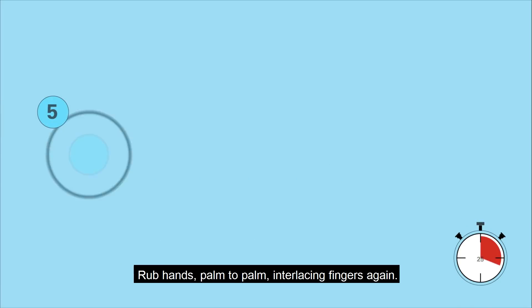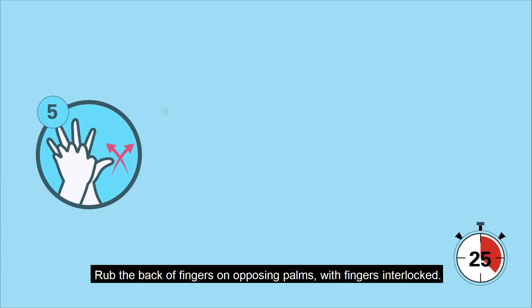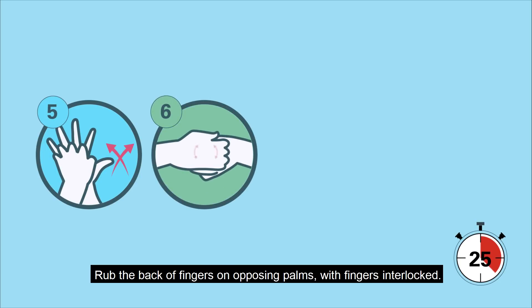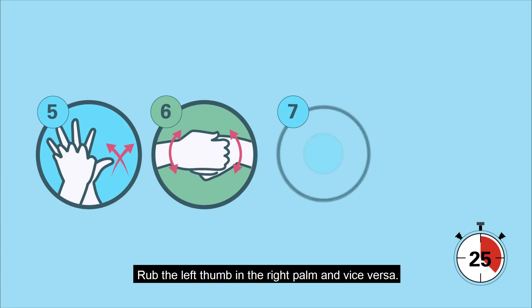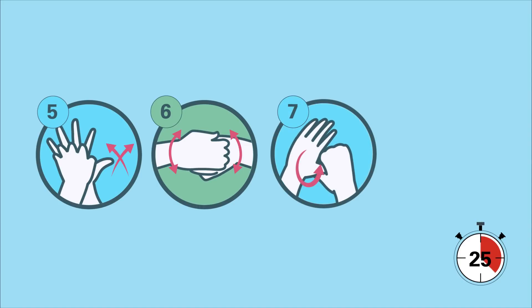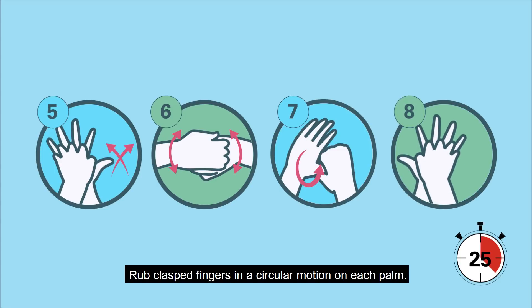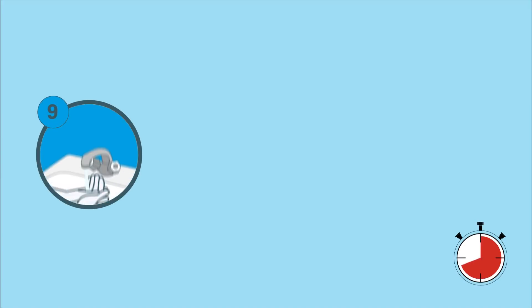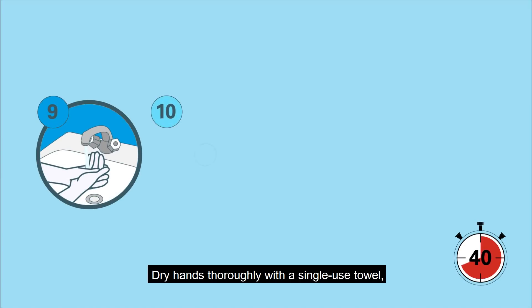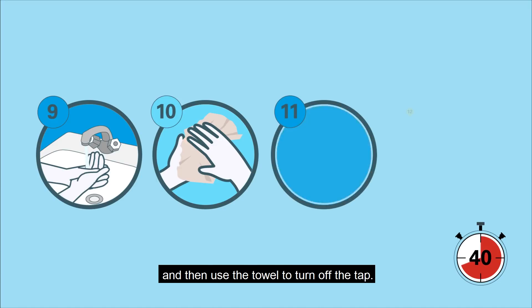Rub hands palm to palm, interlacing fingers again. Rub the back of fingers on opposing palms with fingers interlocked. Rub the left thumb in the right palm and vice versa. Rub clasped fingers in a circular motion on each palm. Rinse hands with water, then dry hands thoroughly with a single-use towel and use the towel to turn off the tap.